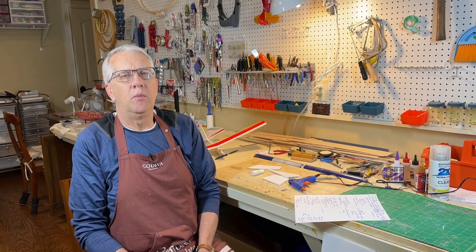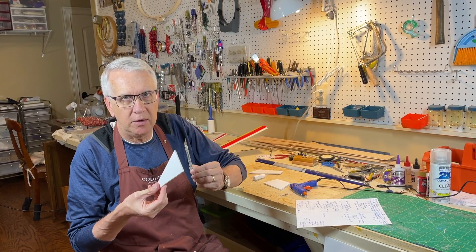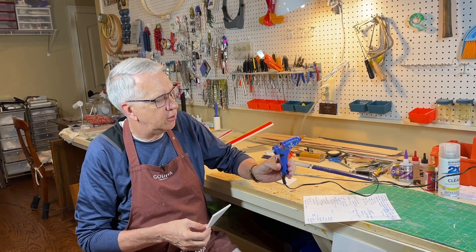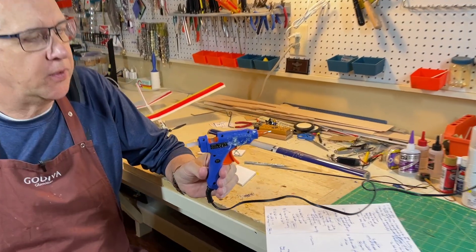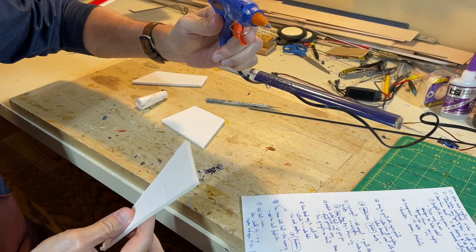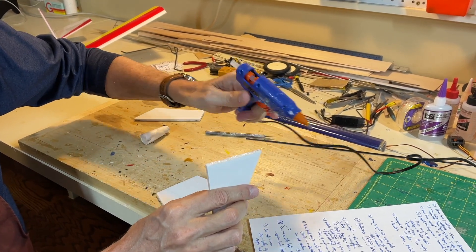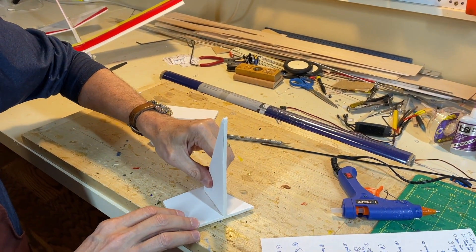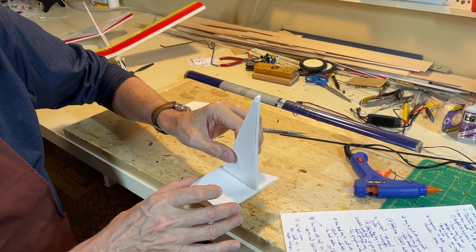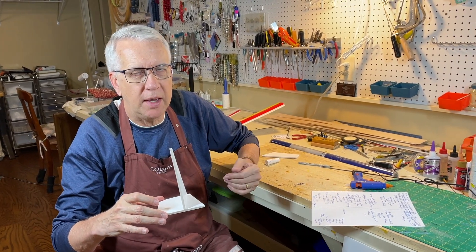The fifth reason you should consider using foam board is you can build models incredibly fast. Foam board cuts with a number 11 X-Acto knife very easily. For joining, we use hot glue guns — this is a standard hot glue gun with a glue stick. You squeeze the trigger, the glue comes out, you put it in place, and after literally 10 seconds it's joined — completely dry in about 20 seconds. You can see how quickly models go together using hot glue and foam board.